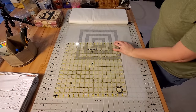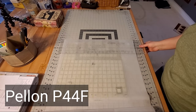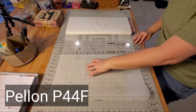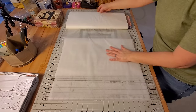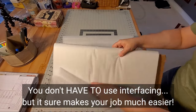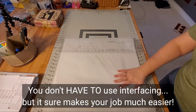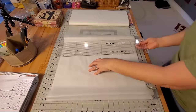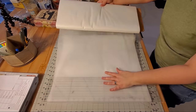For this quilt my favorite interfacing to use is the Pellon P44F. I'm going to walk you through the process as I measure out and cut 20 pieces of stabilizer. I like to cut my interfacing about an inch bigger on all sides. Now that we know the size of our block, we're going to measure and go back and forth with the bolt of interfacing — back and forth 20 times.